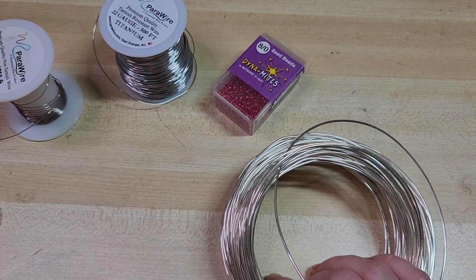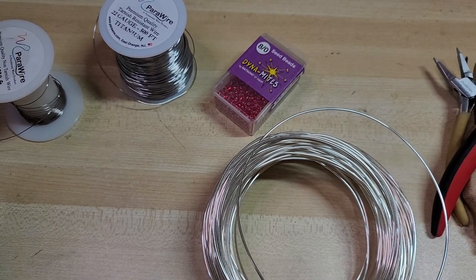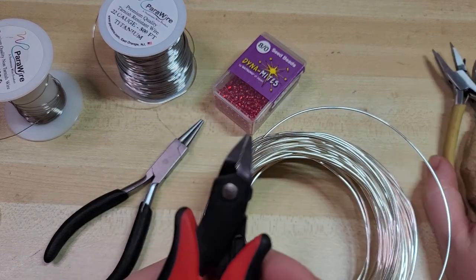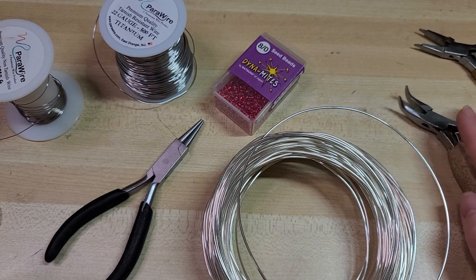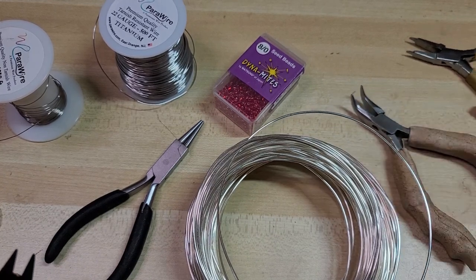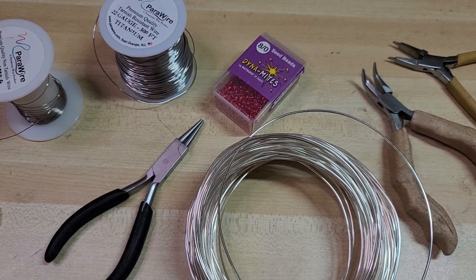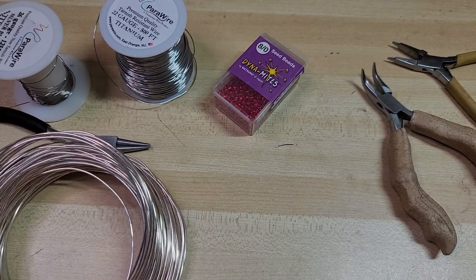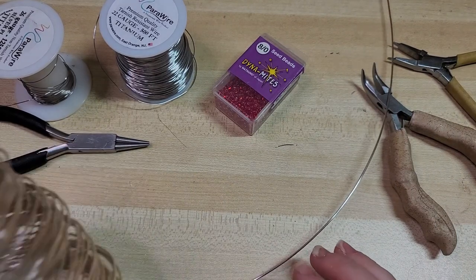Let's go ahead and get started. The only pliers we're going to be using today are round nose pliers for making spirals, wire snips for cutting wire, and bent nose pliers. If you're using jump rings you'll also want chain nose or flat nose pliers, or another pair of bent nose. I'm going to measure off a full 12 inches of wire — I don't even think we need a full 12 inches, but let's go with that.